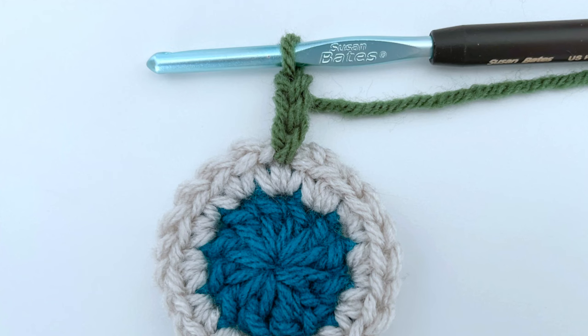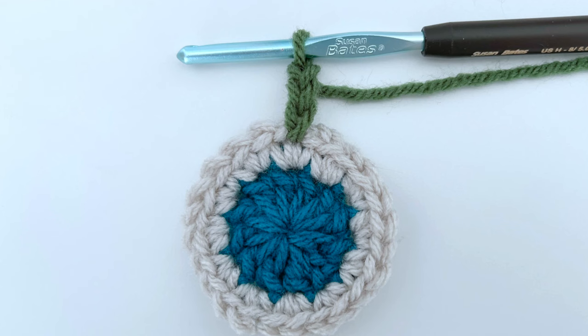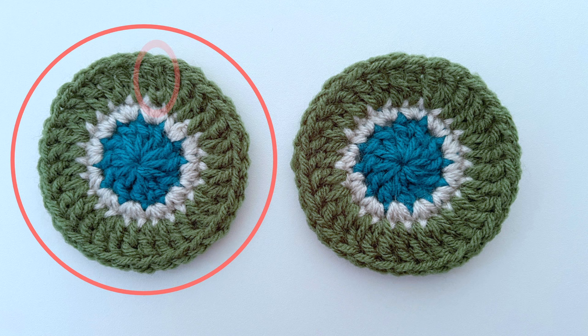Let's start by looking at the chain three option, which most of you probably already use as it's really the most common. It simply is three chains that act as your first double crochet to bring the yarn up to the height for the double crochet stitches that will follow. But when you look at the overall round when it's finished, it can stand out or simply throw off your eye by being different than all the other stitches.